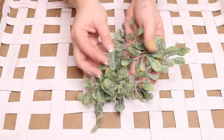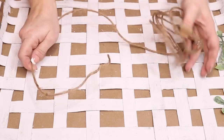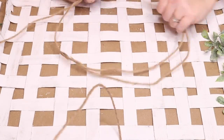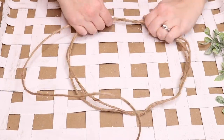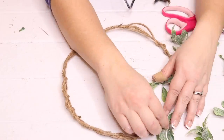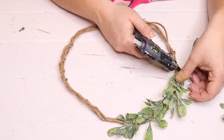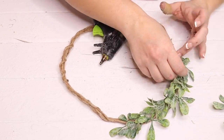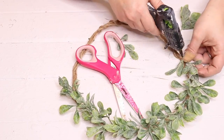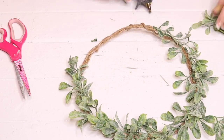I wanted a wreath for my basket and had a bunch of leaves left over from some greenery picks from Dollar Tree, but I didn't have a wreath form. So I took some wire jute from Dollar Tree and formed it into a circle, wrapping the jute around itself to tie it all together to create a little wreath form. Then I just took the leaves and hot-glued them to the wire jute all the way around, layering and just working with what I had — it just goes to show you don't need conventional craft supplies to come up with something creative.